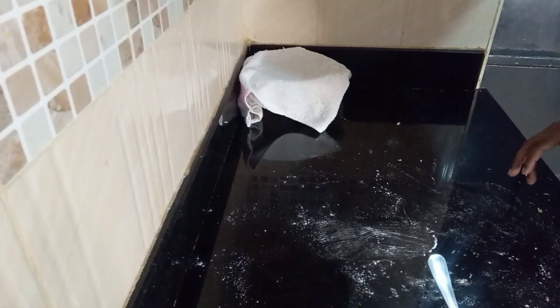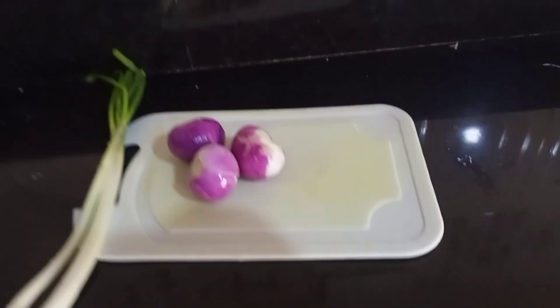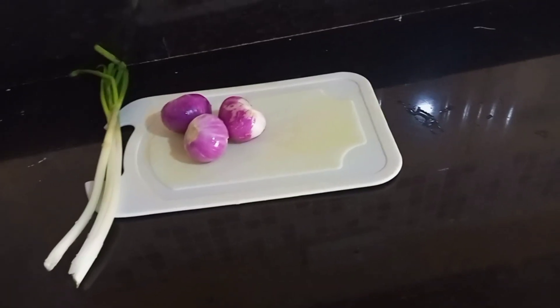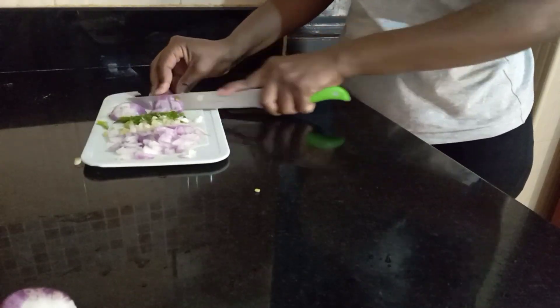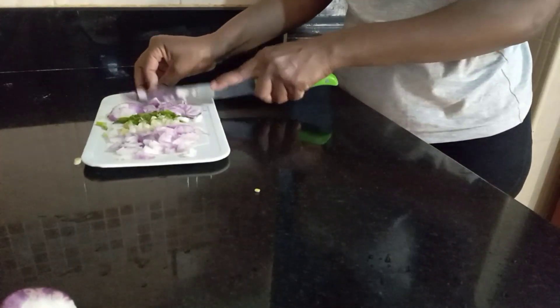I'll leave the dough for about 15 to 20 minutes. In the meantime, let me prepare the saucy minced. We'll mix the spring and bulb onions — this is my style. You can add anything you feel is good for you, but for me I'm using the spring and bulb onions.